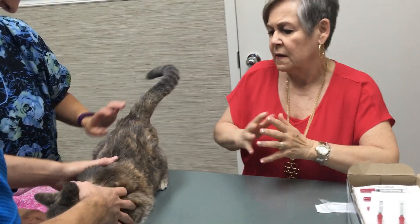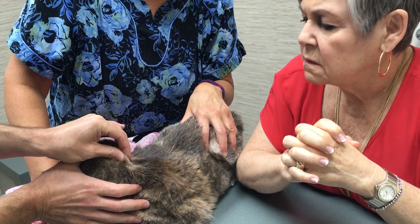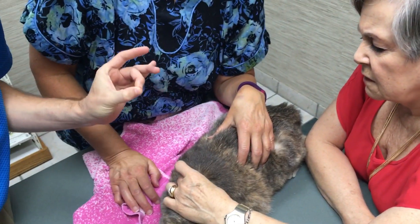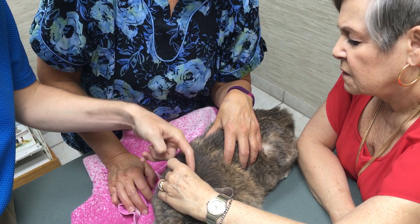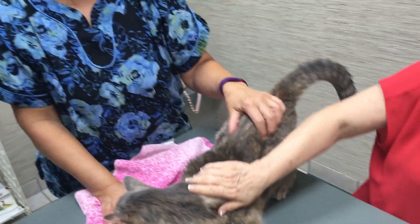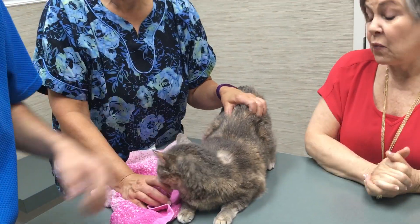I'll show you one more time. When I pick up, I actually use my middle finger and thumb to pinch the skin. And if I don't get a good pocket, then I use my index finger to just touch down and I end up having that little pocket I want to aim into. Middle finger and thumb — if you don't get a good pocket, touch with your index finger and push down right there. You're just aiming between your finger and thumb at a 45 degree angle down. And please don't give yourself the insulin. You're going to do fine with this.